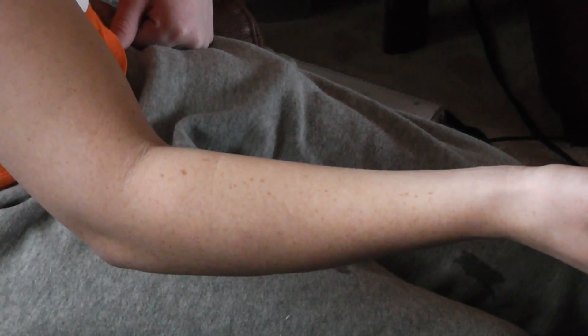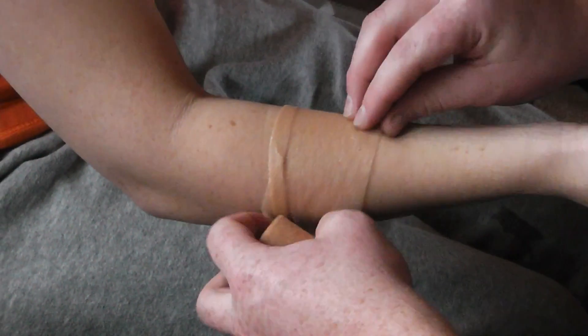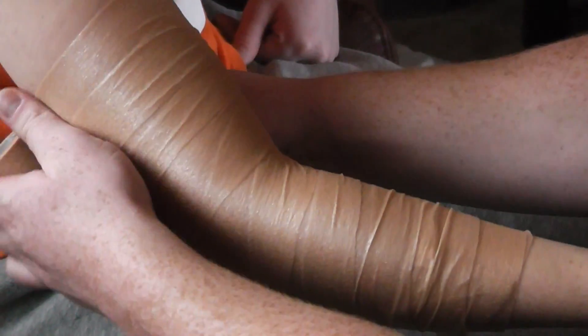First we'll start with pre-wrap, and we're going to want to go to about the middle of her bicep.